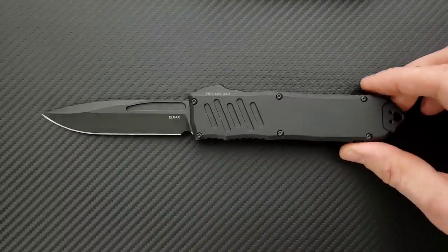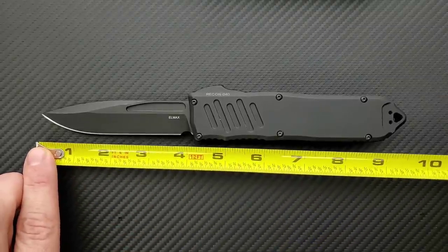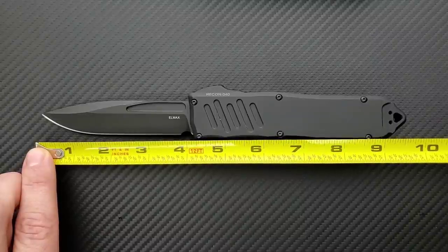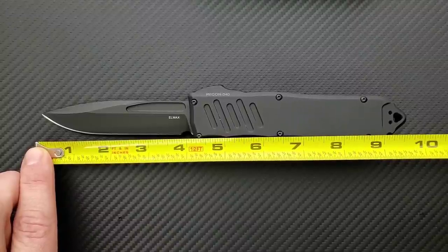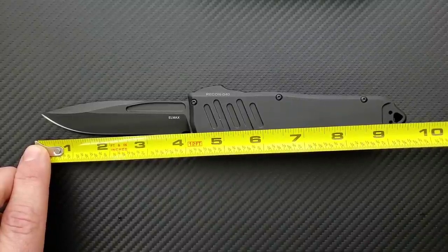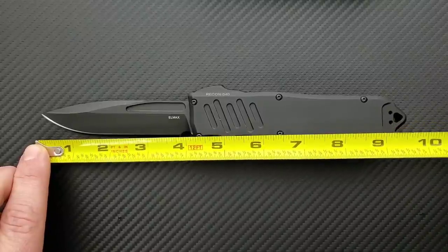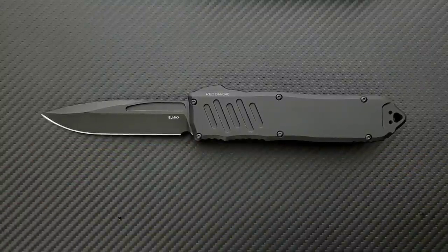Moving on to the Guardian Tactical Recon — this thing is an absolute tank of a knife, especially for an OTF. Overall length of this guy, all the way to the handle — the breaker is just a little ball bearing — we're looking at 9.65 to 9.7 inches overall. The blade length is legitimately 4.15 to 4.2 inches overall, and the actual cutting edge comes in just a hair over 3.75 inches overall.